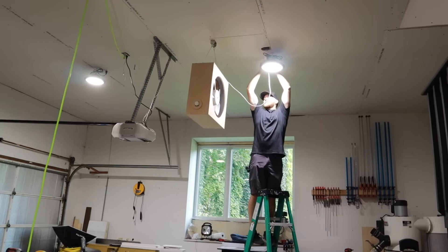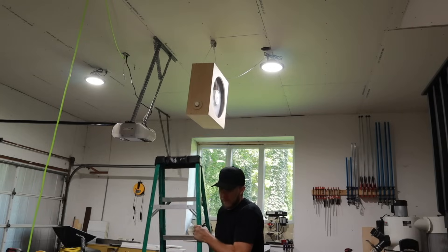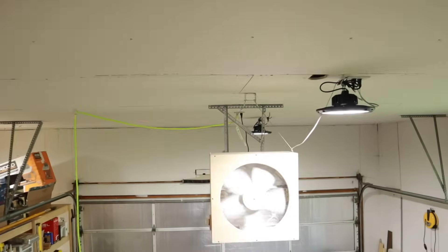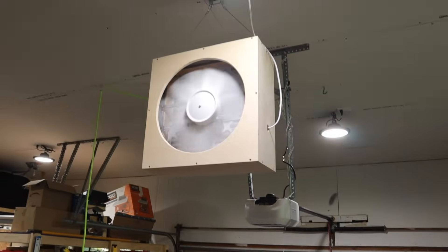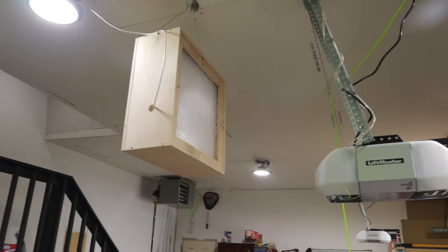I plugged this into the same outlet that my lights are hooked up to, which turns on automatically when I come into the garage. So when my lights turn on, my air cleaner turns on. This way I don't even have to think about it — if my lights are on, my air is being cleaned, which gives me nice, breathable, healthy air.